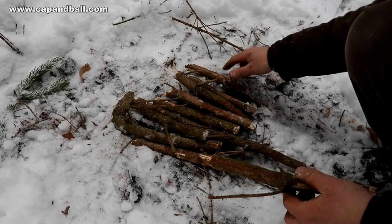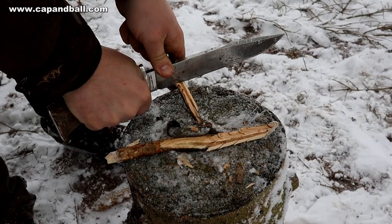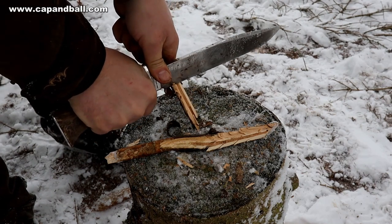If your logs are in line with the direction of the wind, it will be much easier to feed oxygen to the flames. Prepare also a few feather woods, as these will instantly catch the flames of the birchwood bark.